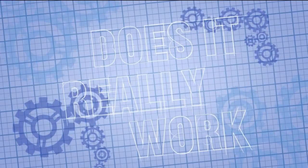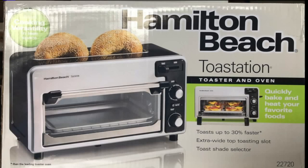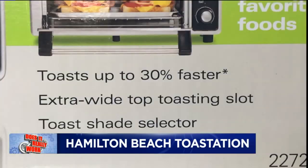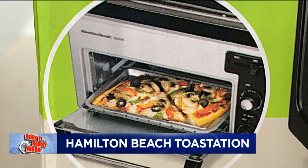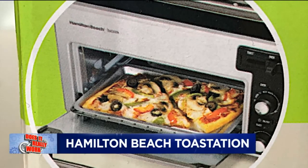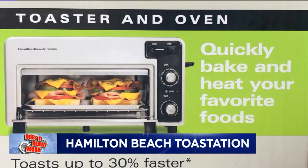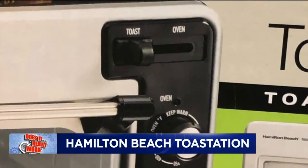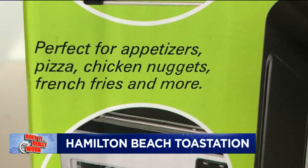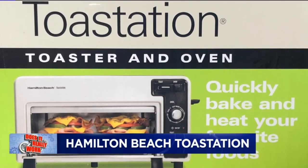Does it really work? This is the Hamilton Beach Toastation. The maker claims this toaster and oven combo will toast things up to 30% faster, quickly bake and heat your favorite foods like pizza — the inside will be tender and chewy while the crust comes out crispy. You can unclutter your counters with the ultimate two-in-one appliance, a toaster and an oven in one. With a simple slide of the lever, you can switch from toaster to oven in seconds.